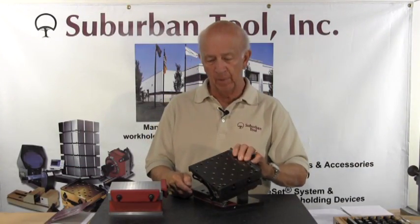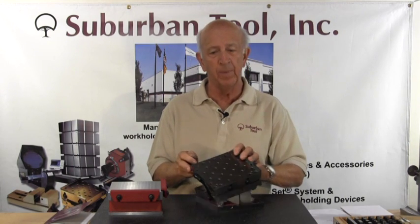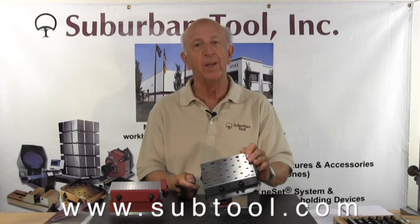This ends our tutorial on how to set a sine plate — both single angle and compound, same concept. We hope this is helpful. Any questions, give us a ring or check us on our website. Thanks for watching.